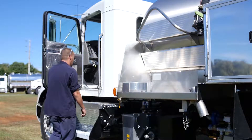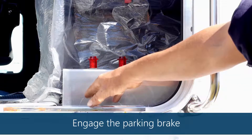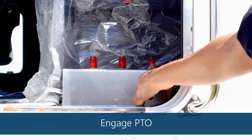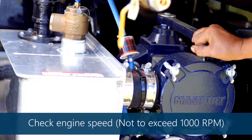We're going to start in the cab. It has a power take-off switch. You've got your AMT water pump switch and you also have your work light switch. You'll select whatever you want to do. If you want to cut your PTO on to run your vacuum pump, you'll come here and select vacuum.